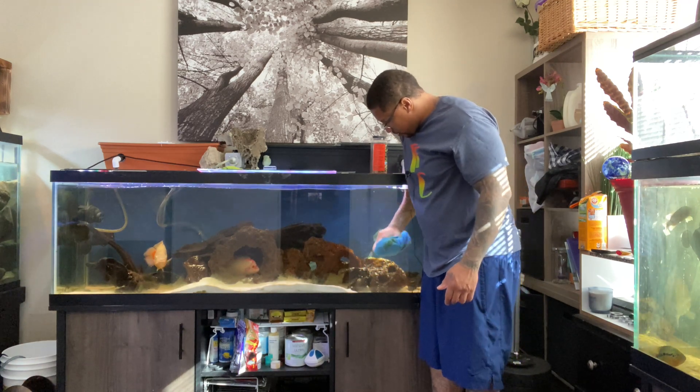I like to switch it up - it keeps it fresh, especially since I keep aggressive fish. Maybe if you had community fish, very friendly fish, you wouldn't have to worry about switching up the setups. But when you have aggressive fish, switching up the tanks and the decor basically makes it all fresh and new for your fish, since they already have their territories established.